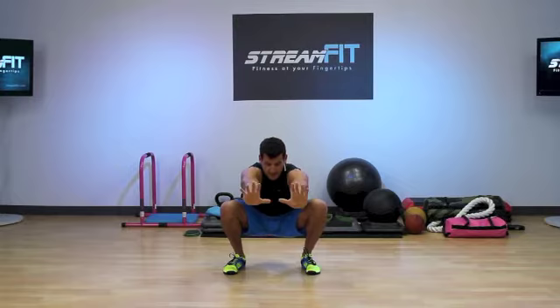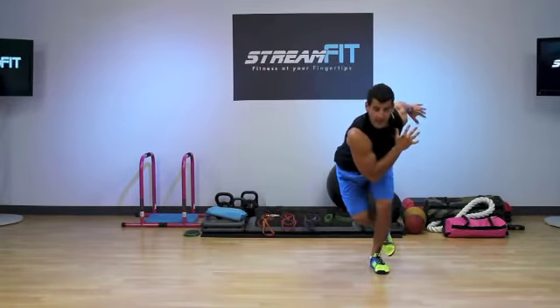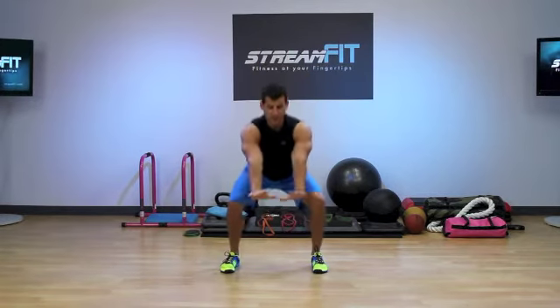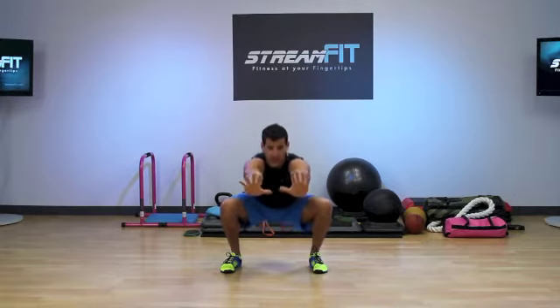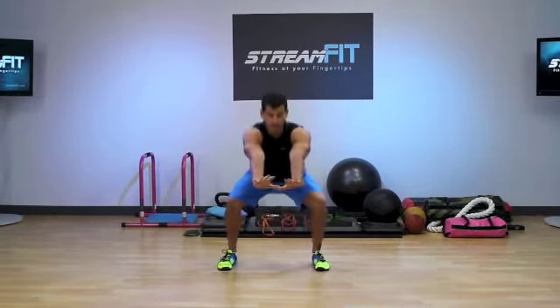Now push your knees out and sink down as low as you can in a pain-free range of motion. If you only get parallel to the floor, that's fine, but ideally I'd like you to get that nice deep squat. From there, I'm going to skate to one side, skate to the other side, come back to my squat position. Drive the knees out again, get low, reach, come back up — skate, skate. Start slow to get the form down.